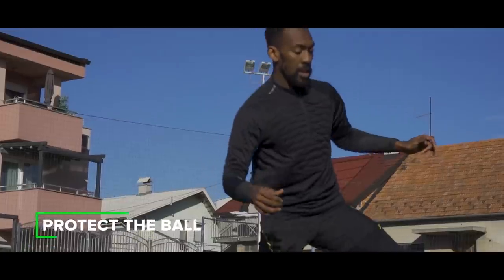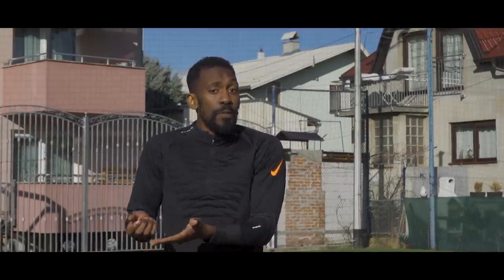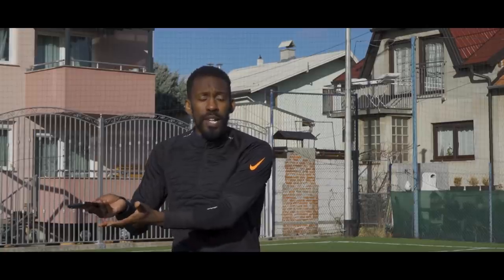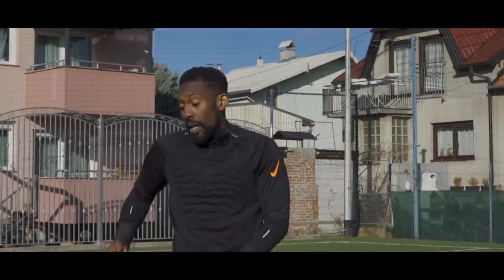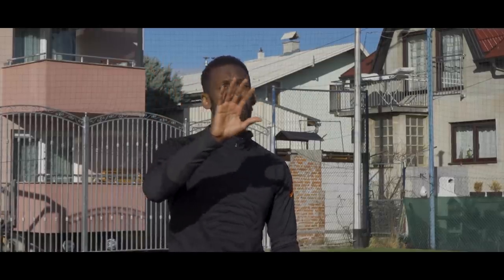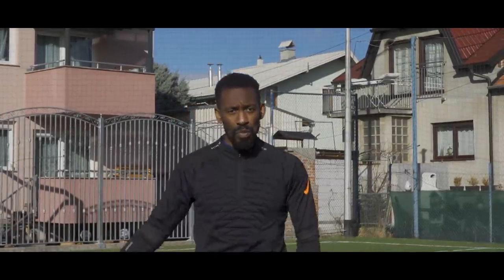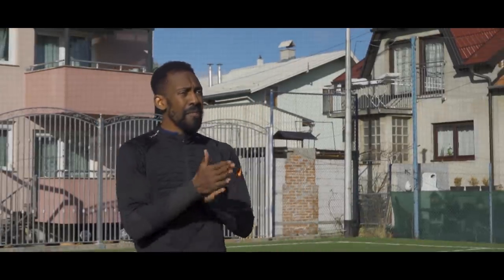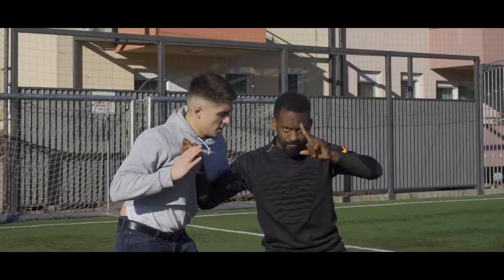The very first thing you will do to get out of trouble is protect the ball. How do you protect the ball? Usually it's shielding. You could try bribing the other defender — maybe if you have an apple, or maybe you just take out a phone, hand it to him and say, 'Here, take my phone. Can I just take the ball and go the other way?' You've got to think outside the box guys. But for those of you that don't have a phone or an apple, you're going to need to know how to shield.